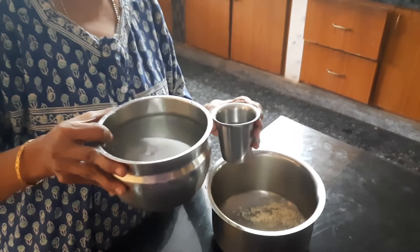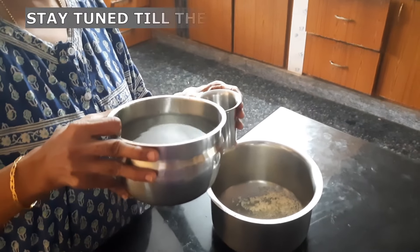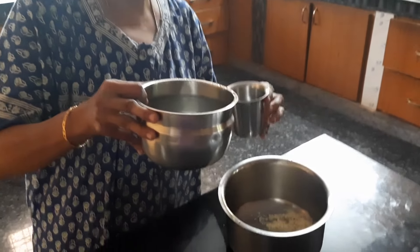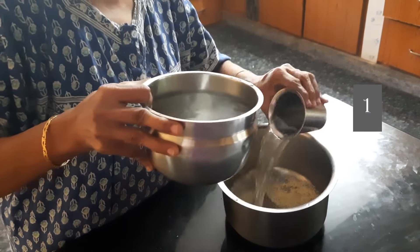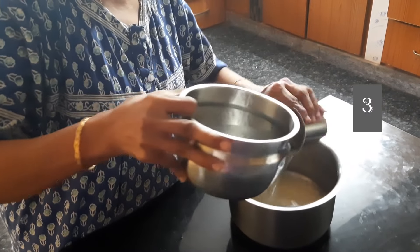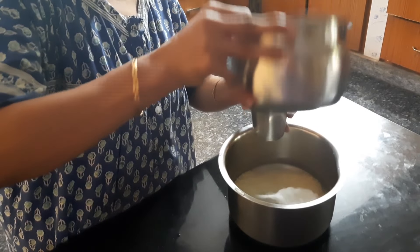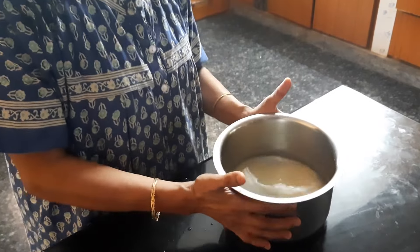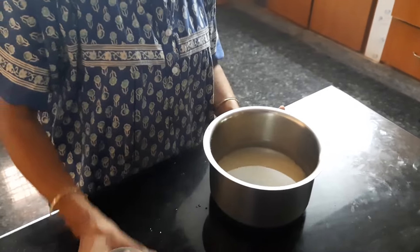I have finished adding the soaked rice into the bigger container. The point to be noted while adding water is: for every glass of rice, I am adding five measures of water. The reason we add five measures of water for one measure of rice is so the rice gets enough water for the starch to come out and drain.